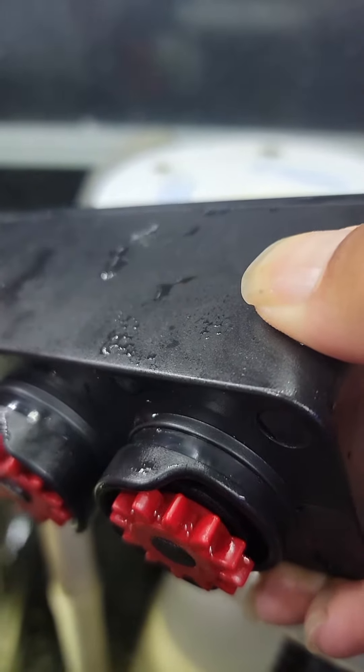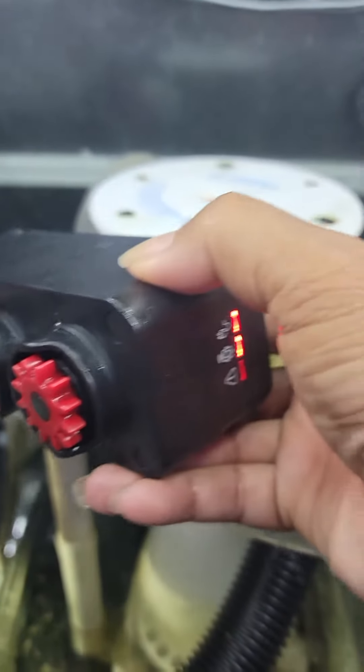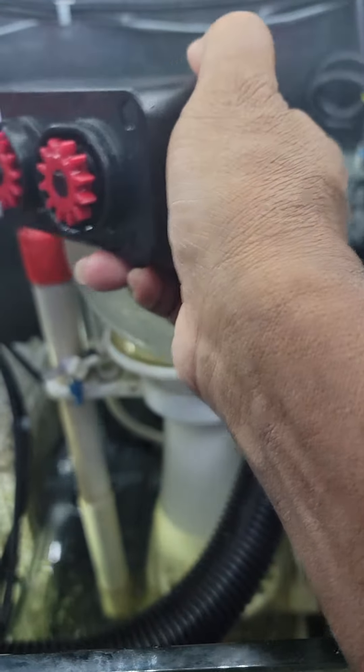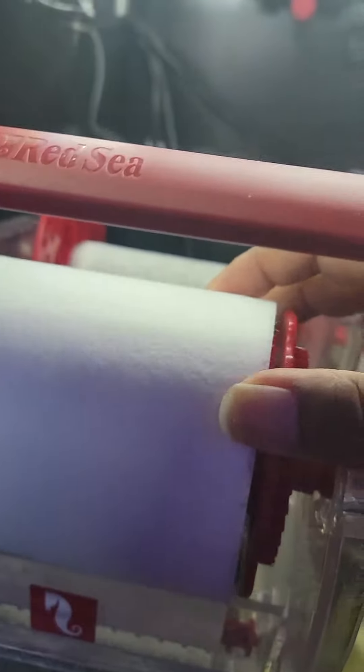Nothing's happening. I press the other to reverse — nothing's happening. So I have no idea why this is not working. What I did is I actually marked the spot on my roll to see if it was advancing, and it's not advancing.